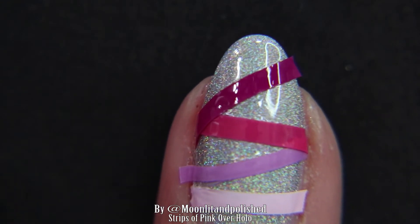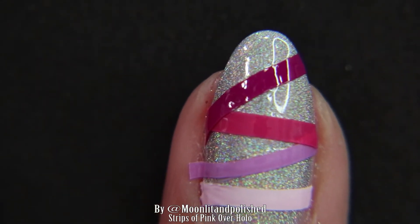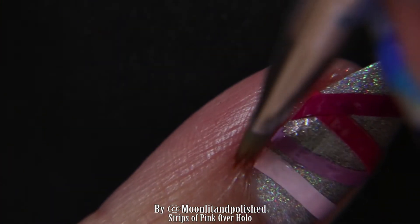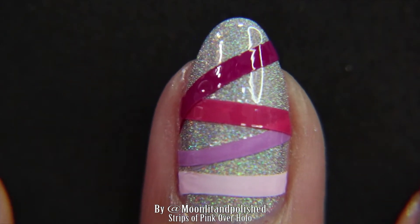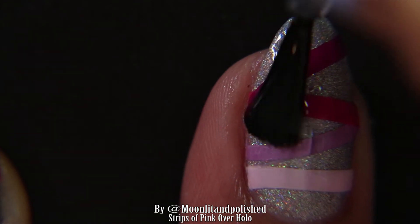You're just going to cut off the excess, and I used a cleanup brush with acetone to get the edges to stick as best I could to the nail polish sides and to get rid of any extra that's hanging off. And then finally, you put a top coat on it — seal it in, and then you're done.